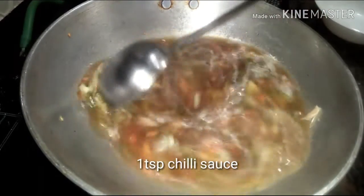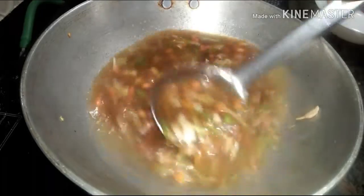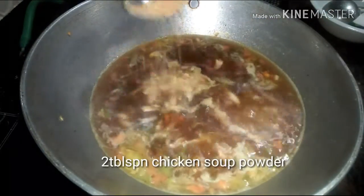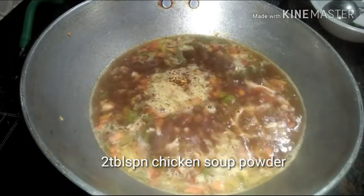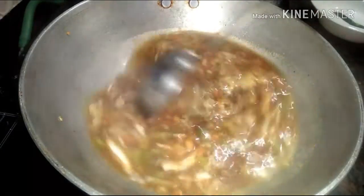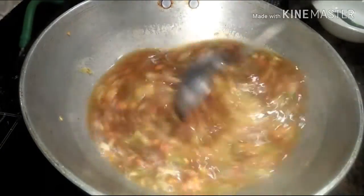Now I am going to add nearly two tablespoons of chicken soup powder as a thickening agent for the soup. If you do not have soup powder, you can also add a teaspoon of vinegar with two to three teaspoons of cornstarch. Add some celery and give it a nice stir.